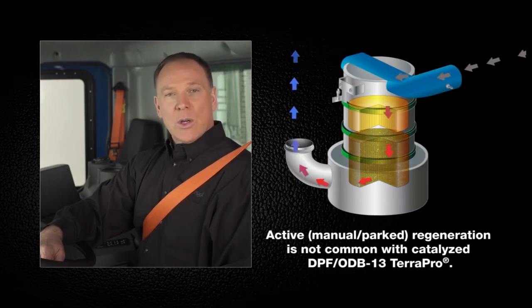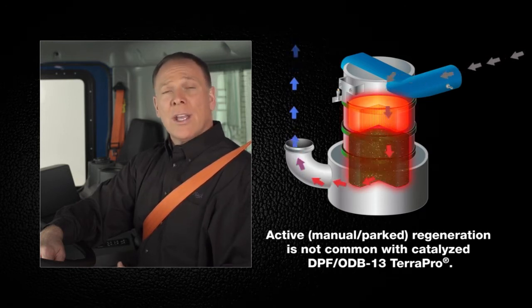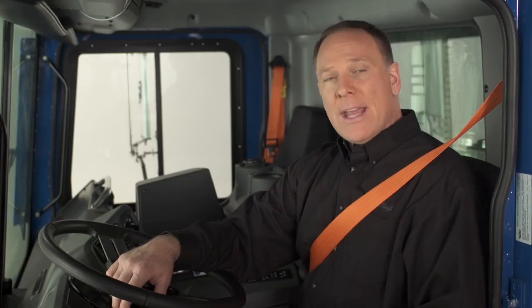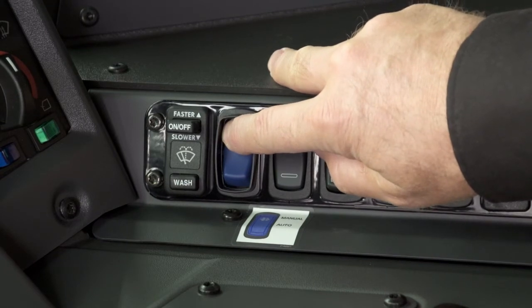Active regeneration is required when the DPF starts to become full and higher exhaust temperatures are required to oxidize or burn off the soot. The system injects fuel into the exhaust to raise the temperature inside the filter to approximately 1157 degrees Fahrenheit, the temperature at which active regeneration takes place. A manual regeneration is initiated when the vehicle is safely parked and you press the illuminated DPF smart switch to start an active regeneration.